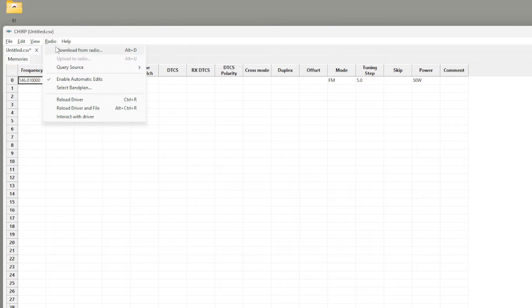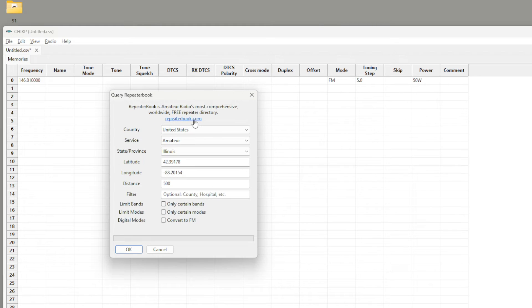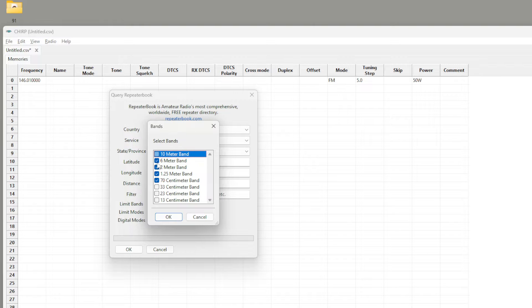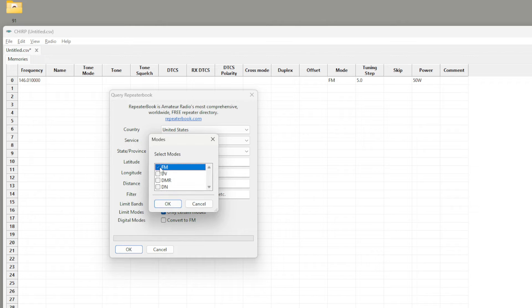I'm going to do 500 miles because I really want to test this script — it doesn't actually work quite correctly, and I blame AI. Robots are taking over. So here I am going to Radio, Query Source, repeaterbook.com. The KGQ10H is only FM and it is quad band, so I'm going to say give me all the amateur radio repeaters within the state of Illinois. I enter my latitude and longitude, set the distance to 500 miles, select the four bands this radio can transmit on, and select only FM mode.